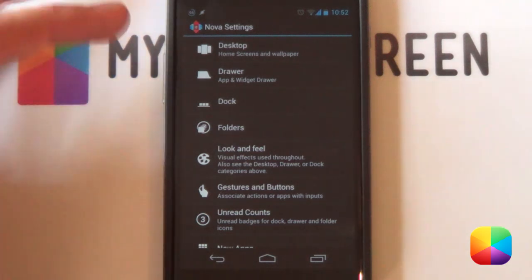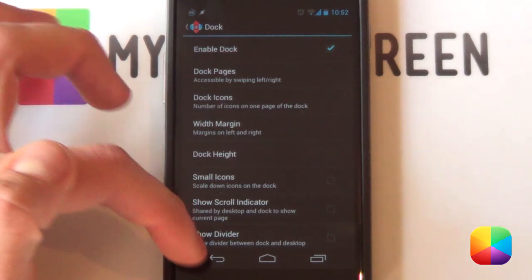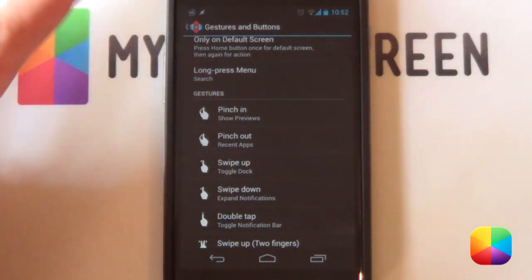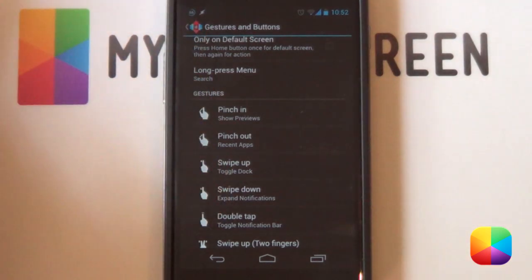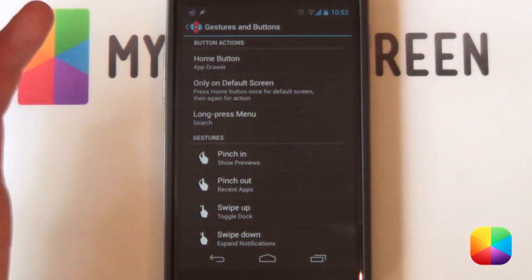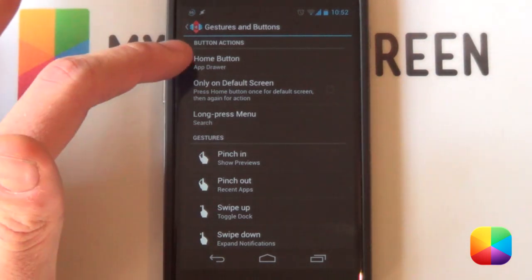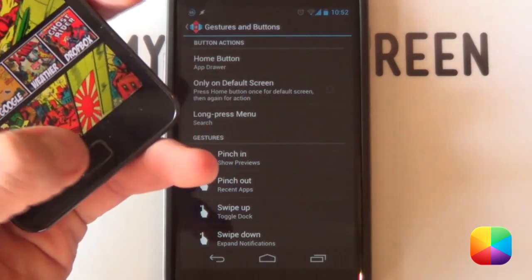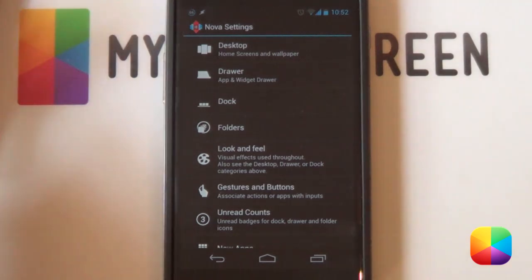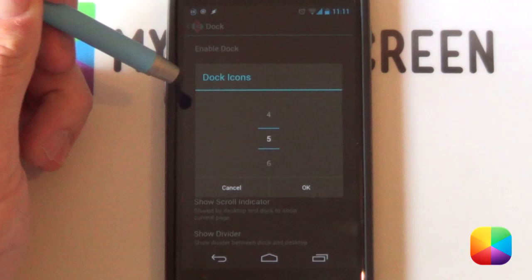Next you want your dock — you want it to be enabled. What I like to do is go into gestures and buttons and use a swipe up to hide or show the dock depending on your preferences. You can change it to whatever you want. There's no app drawer per se, so I highly recommend making your home button one of those options — especially for Samsung fans — so you can get to your app drawer easily.